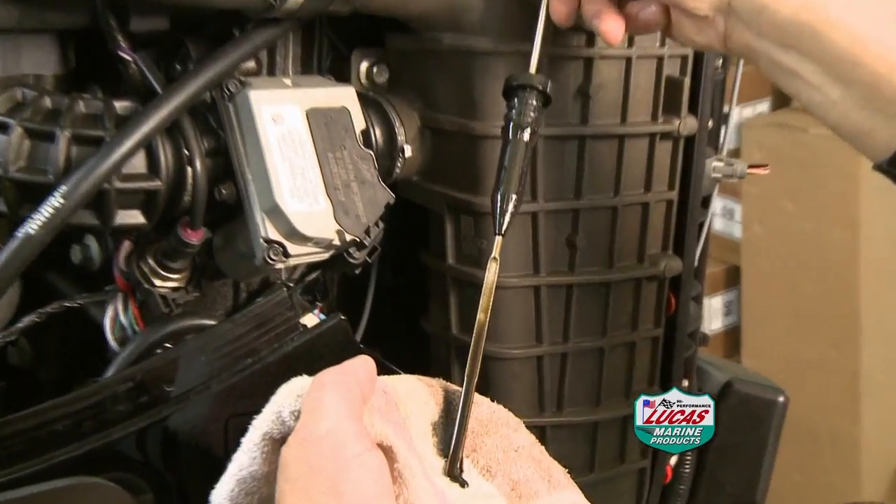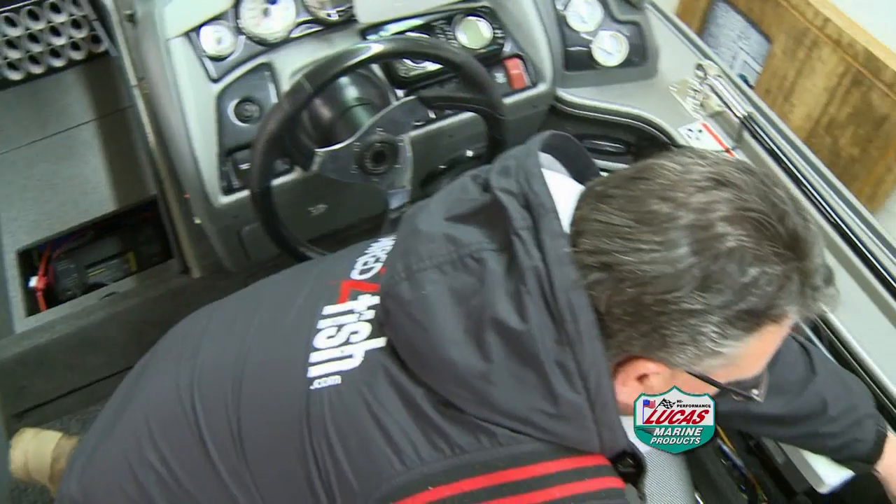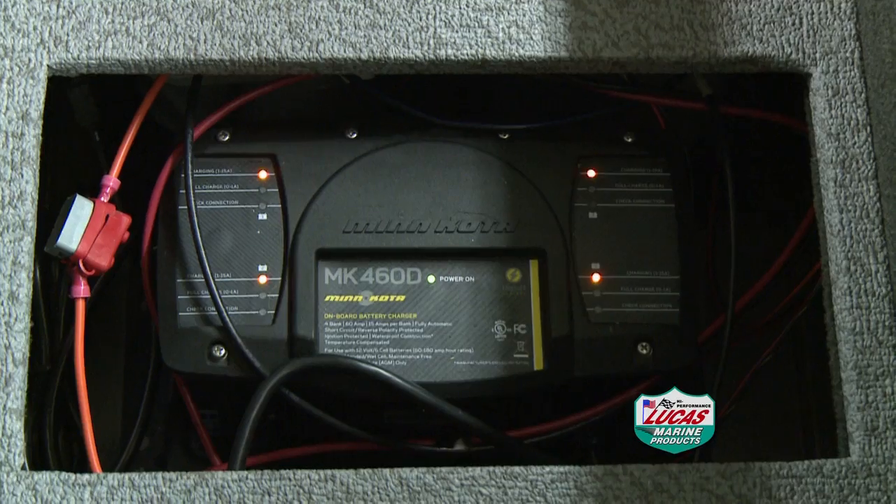With the cowling off, check the oil level. Make sure plugs and plug wires are fully secure. As always, keep batteries in top shape and full capacity by periodically hooking up your onboard charger.